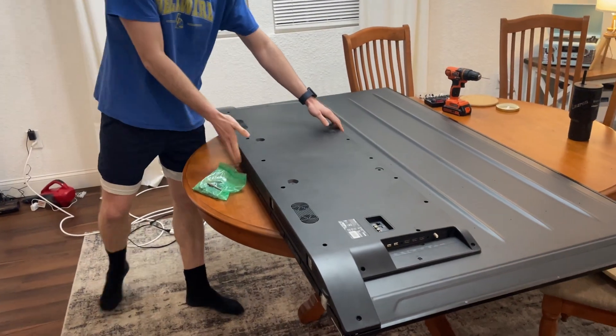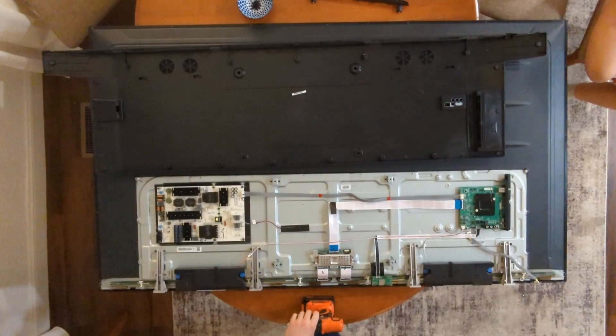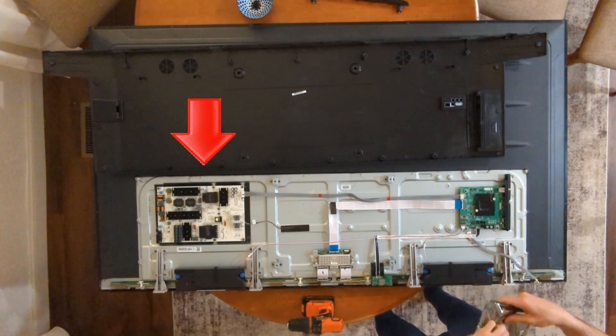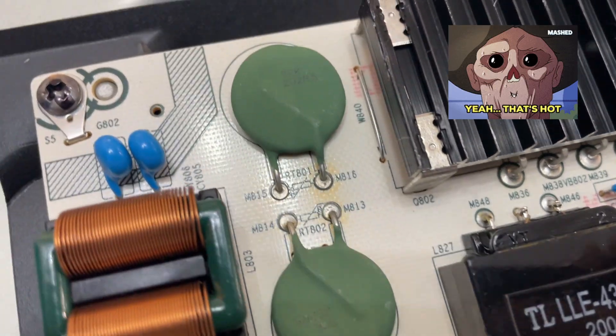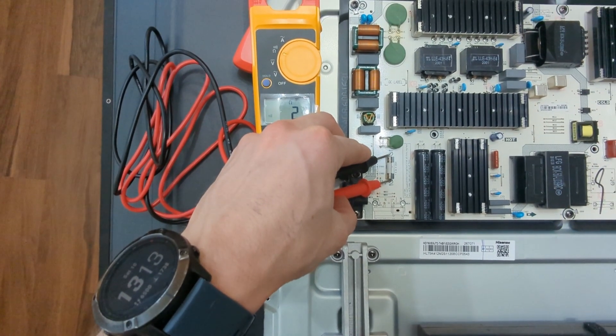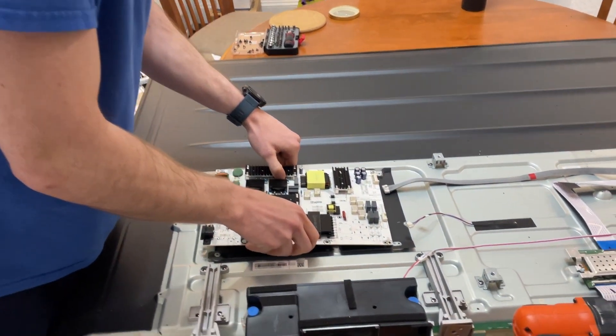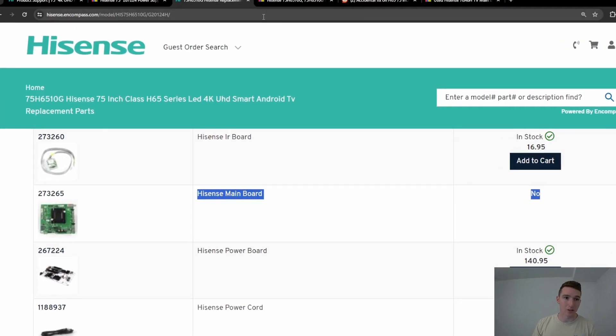We got the TV down and now we're looking for our smoking gun — it's probably the motherboard or the power supply. The power supply does have some scorch marks on these thermistors, but after checking output voltages, the fuse, and swapping it out with another power supply, we know the issue is with the motherboard.